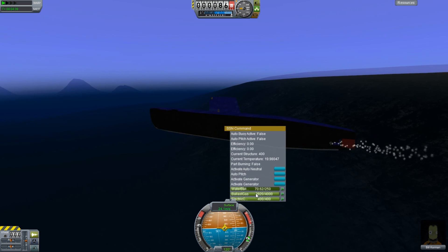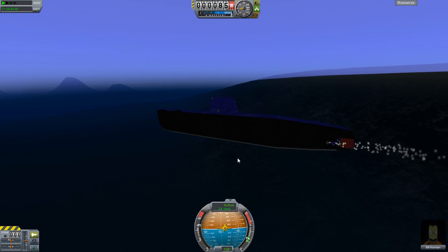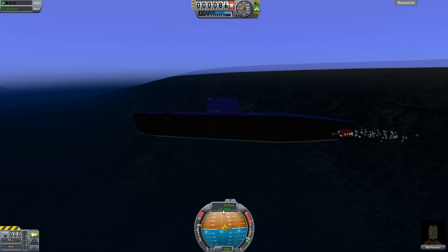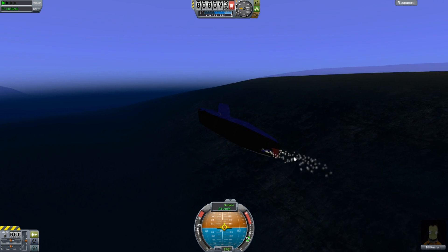I suggest you just aim it dead ahead and let go of the controls. If the bow still wants to climb, you can move in a little bit more. You're going to see that the bow doesn't want to climb so quickly anymore. So now it's pretty much level — it is a little bit off. What I can do at this point is turn on the auto pitch, and the auto pitch will make sure that it sits absolutely level at this speed.